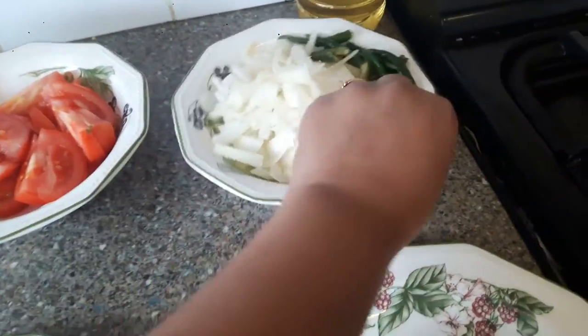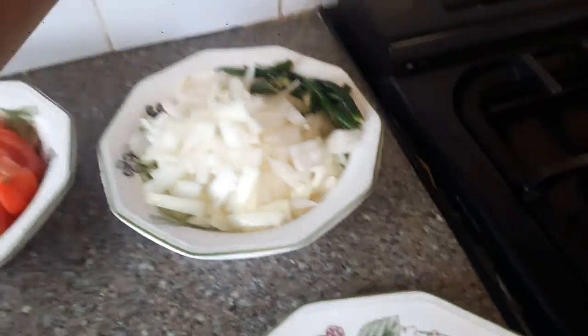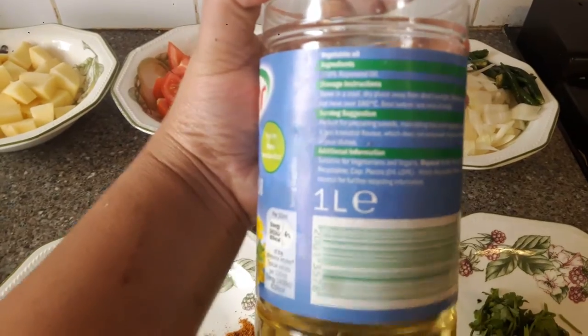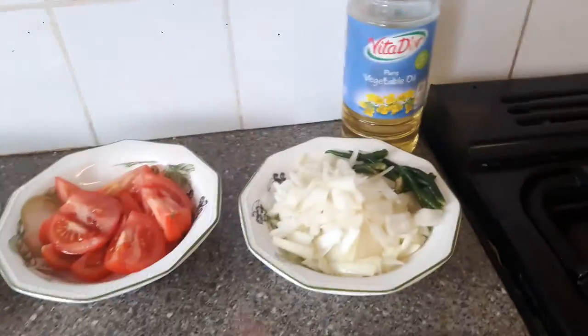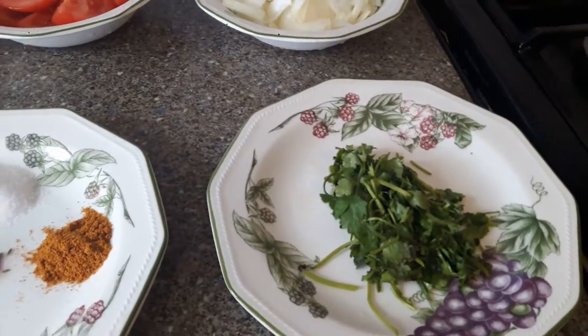It's okay if you don't have white onion — you can use regular red onion. I've taken six to seven green chilies because I love it hot and spicy. This is vegetable oil, a red seed oil, but you can use any other oil — it doesn't matter.